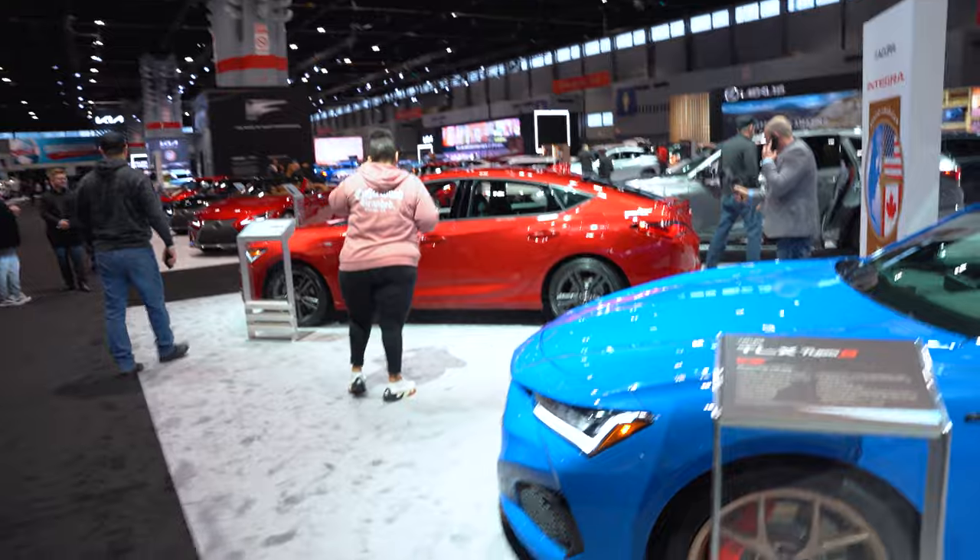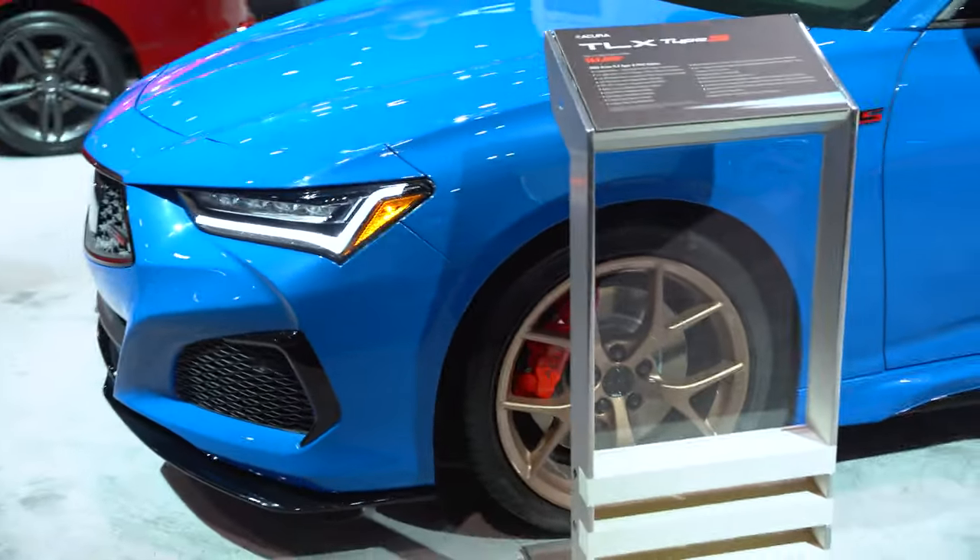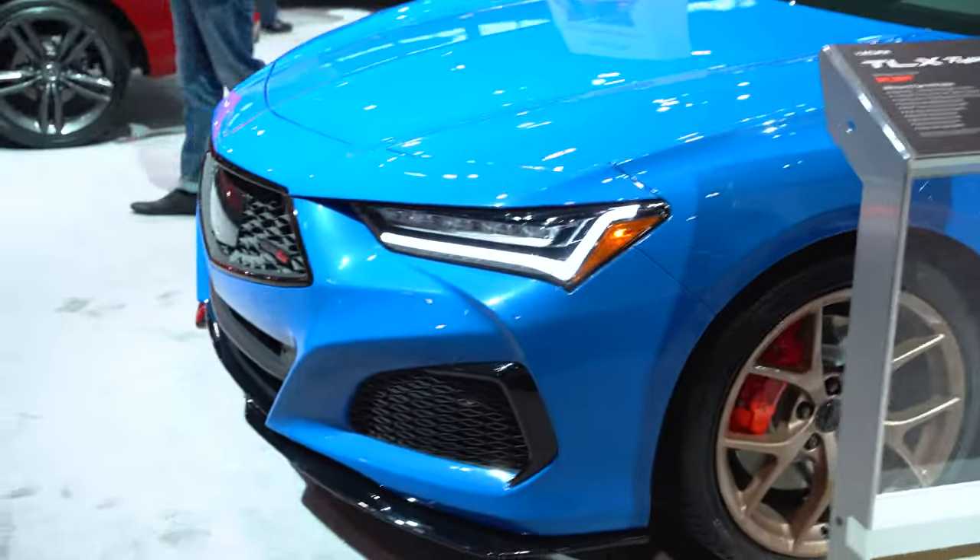This is what the Integra should have been. This looks awesome. Super aggressive front end.